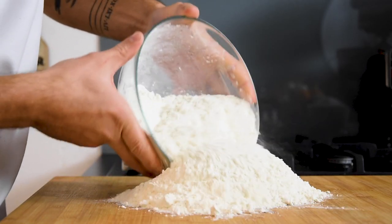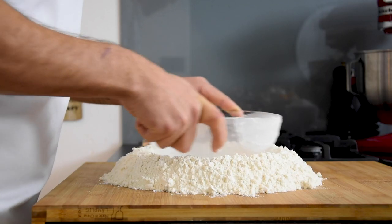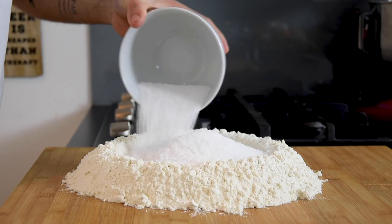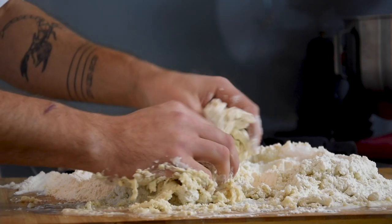Start by pouring 1 kilogram of flour on your worktop. Now make a big hole in the middle and fill it with 1 kilogram of coarse salt. Then pour 650 milliliters of water in the middle and knead this into a nice ball of dough.